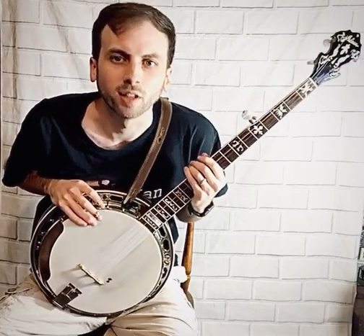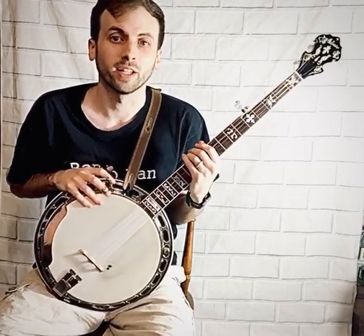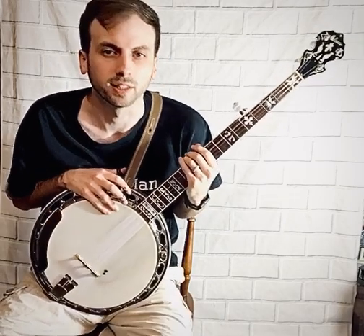Hey, it's Hunter Tester with Hunter Tester Music. Here are four basic banjo concepts that every beginner should know. Before we get into that, be sure to click the thumbs up, subscribe, and turn on the bell for notifications when I post more content.